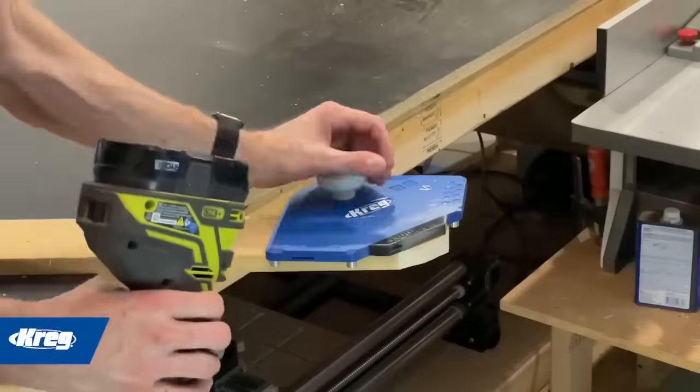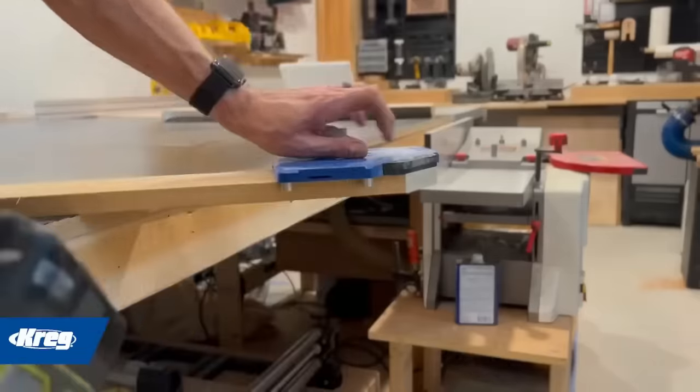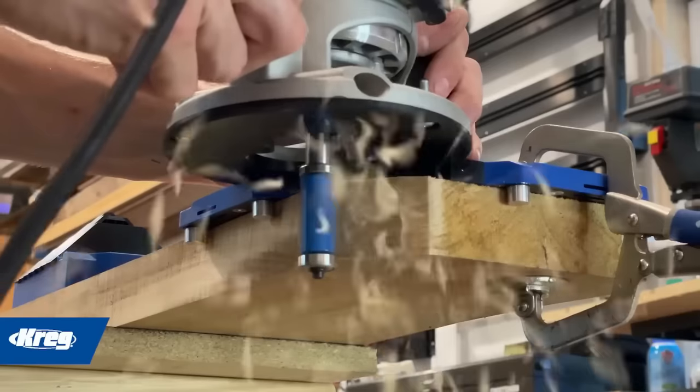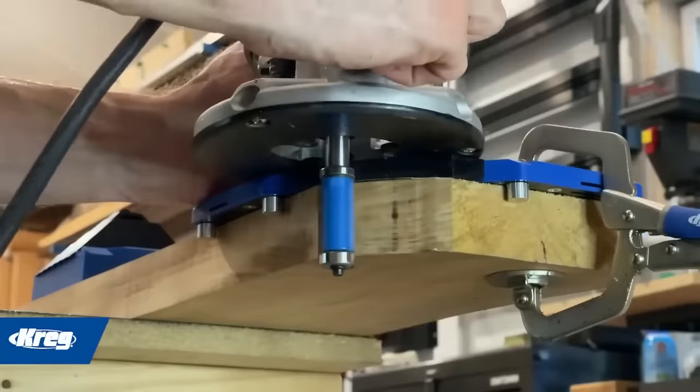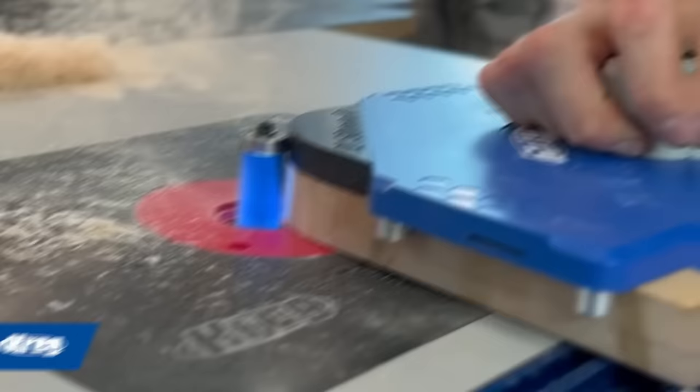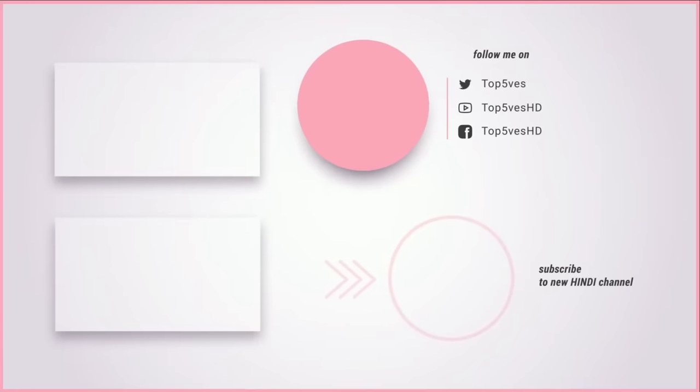Using this set is straightforward — select the desired template, attach it to the router base, adjust the edge stop to match your workpiece's thickness, and then route along the template. The result is consistently professional-looking decorative corner profiles, making it an essential tool for adding flair to your woodworking projects. Thank you for watching this video on top tech tools — remember to like and subscribe for more content like this.